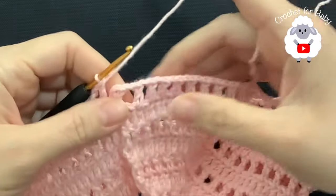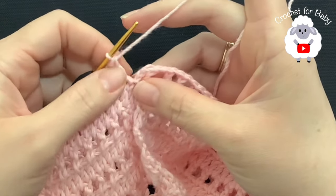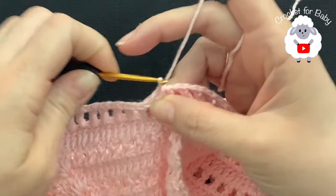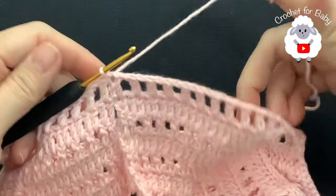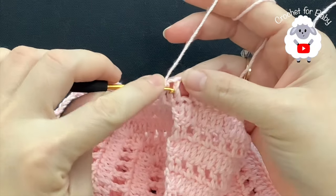I'm here at the end of this first row where we divided the sleeves. Up to here I have a total of 48 double crochets. Here at the end do not chain one — just go on top of the first double crochet and join with a slip stitch. This is how I finish this first row with a total of 48 double crochets separated by one chain.